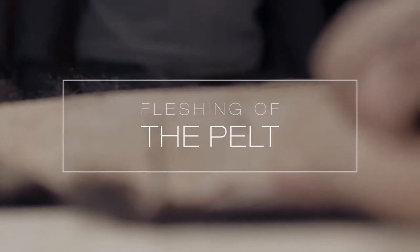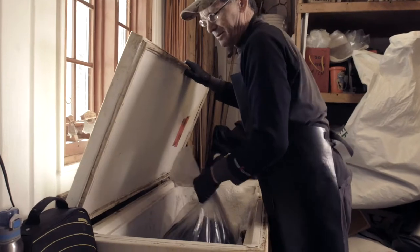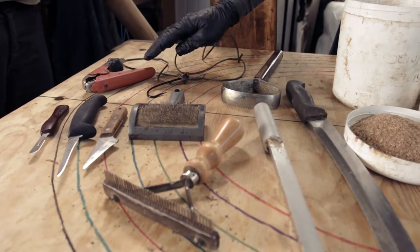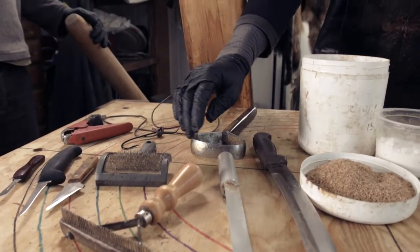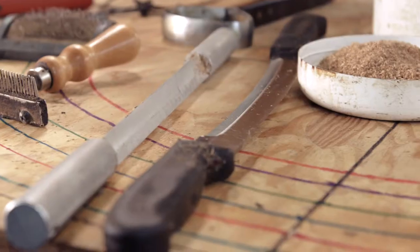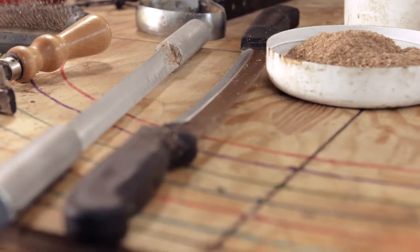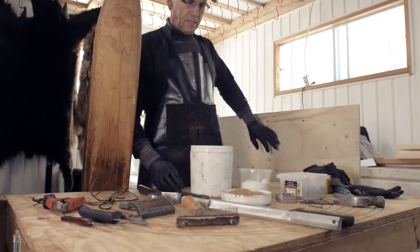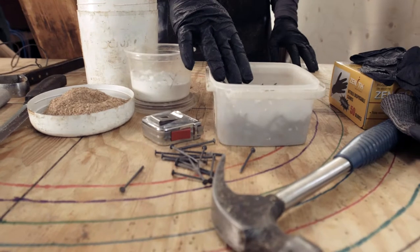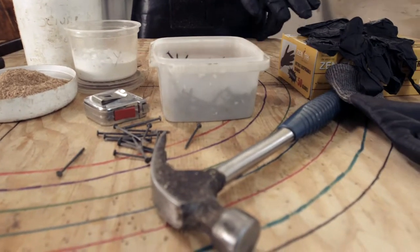When you are ready to flush the pelt, take it out of the freezer and let it thaw completely. You will need knives, hooks, brushes, a flushing beam, scrapers, sawdust, a plywood board, borax, nails, a hammer, and protective gloves.